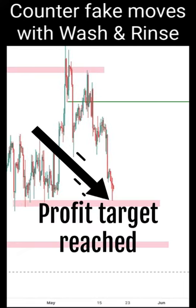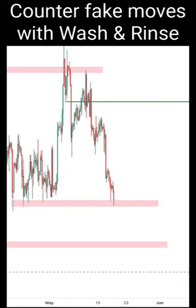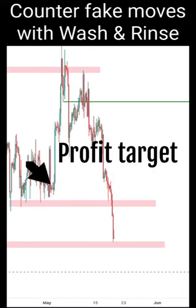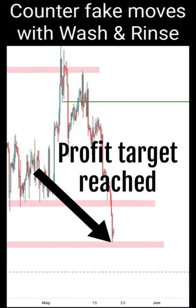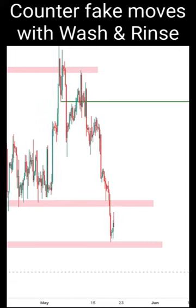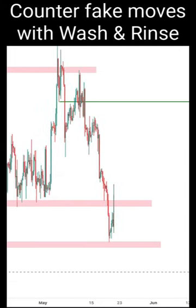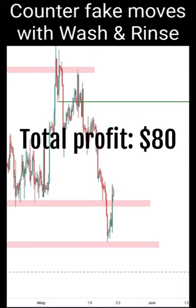Bingo — we have reached the first profit target. Now it is time for you to lock some profit and wait for the second target to reach. And we are into our second profit target. We will close the position entirely. We are at a profit of about $980.